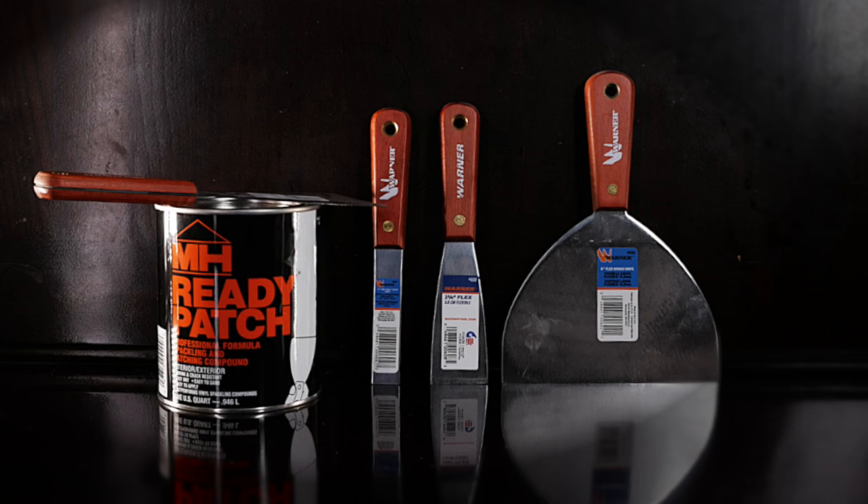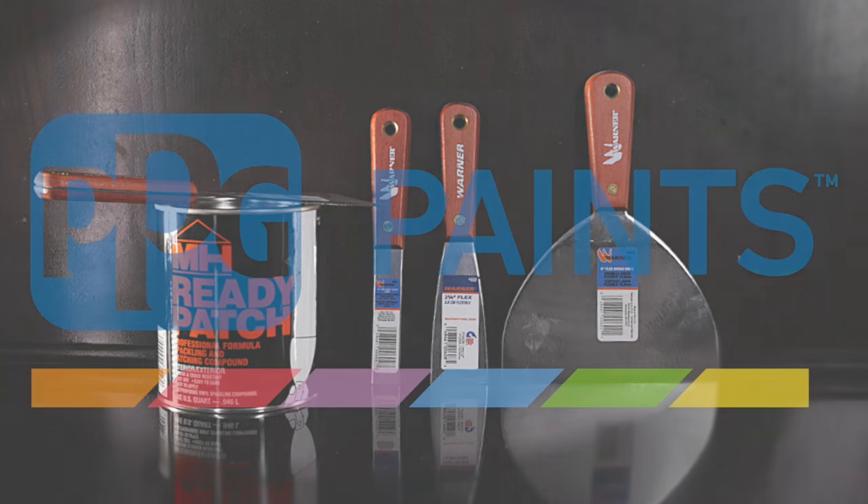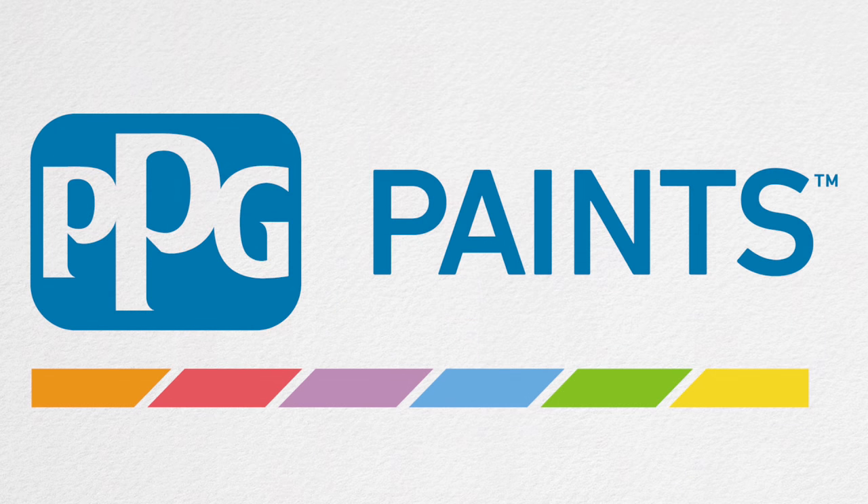Think your potential residents can tell the difference? This helpful hint moment was brought to you by your friends at PPG Paints. Visit us at PPGPaints.com for a location near you.